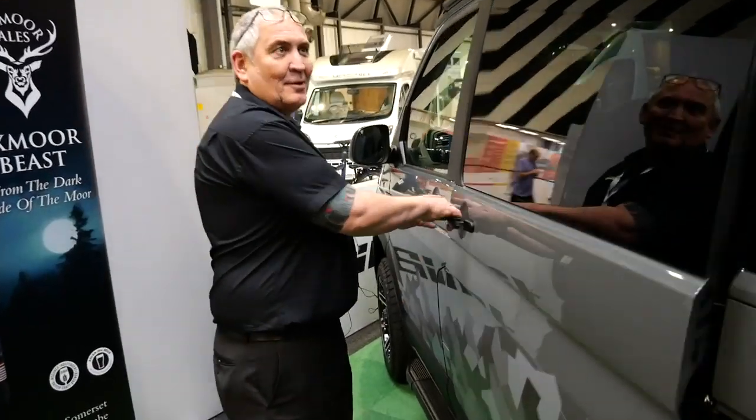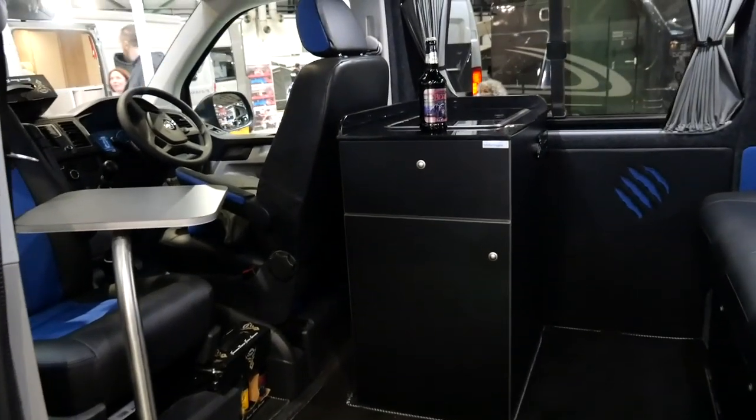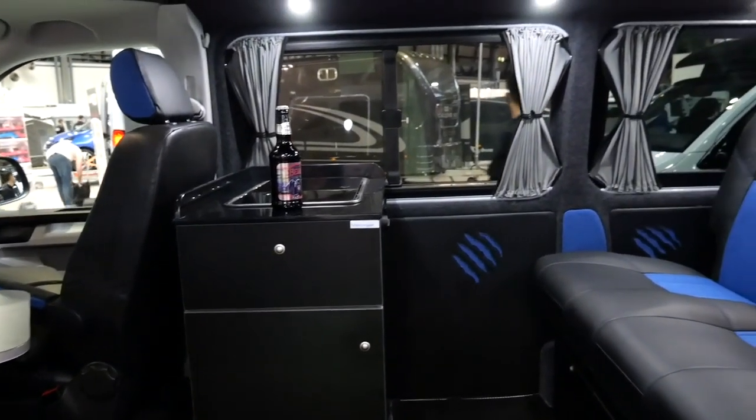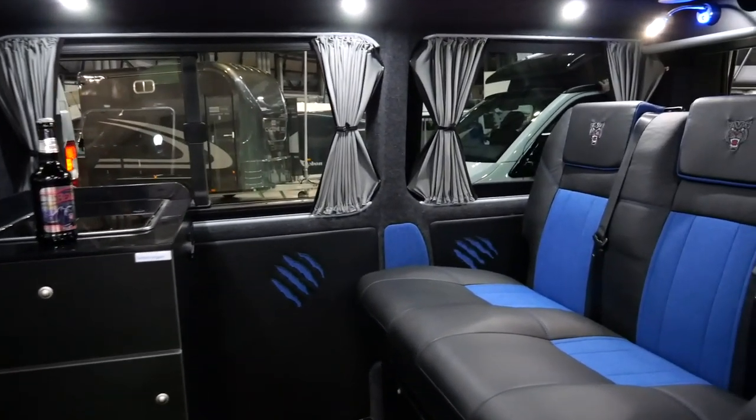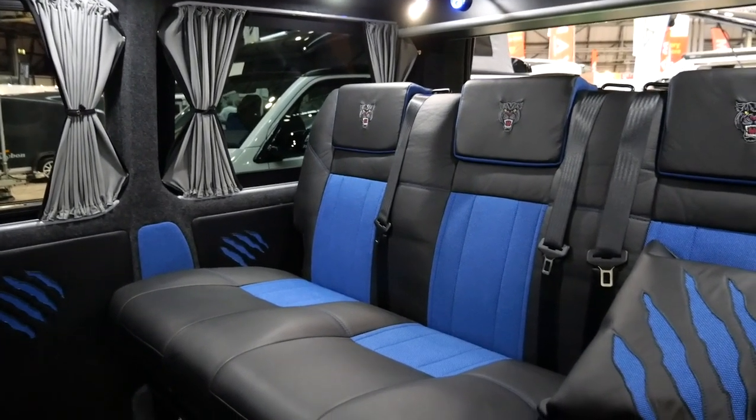Let's take a peek inside. Thank you for taking a look at our new model, the Exmoor Beast.